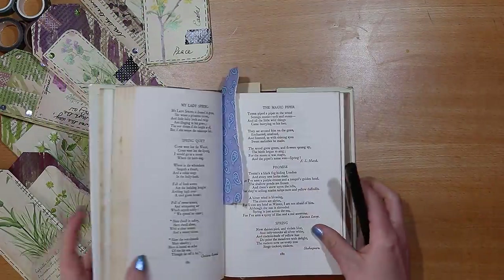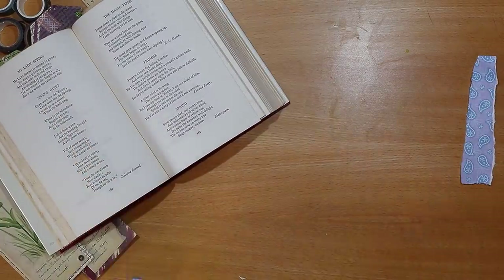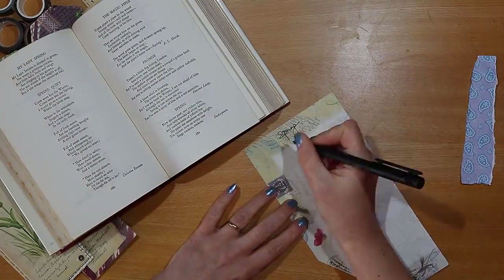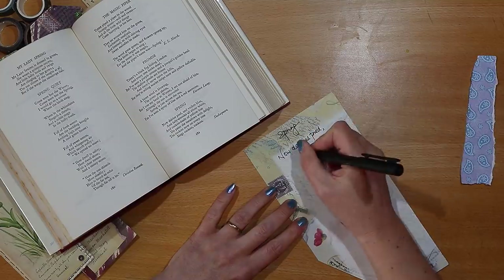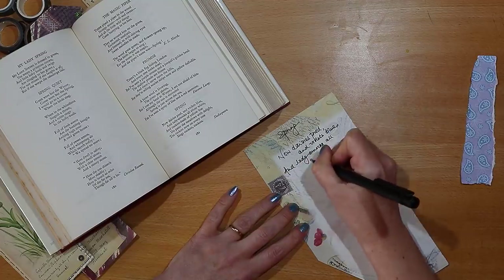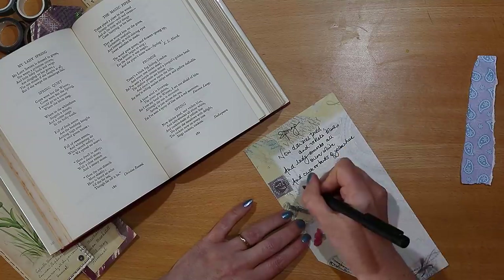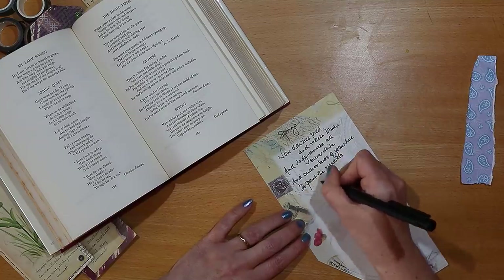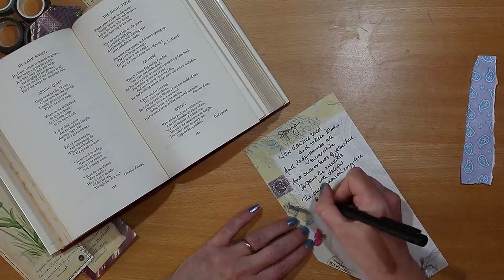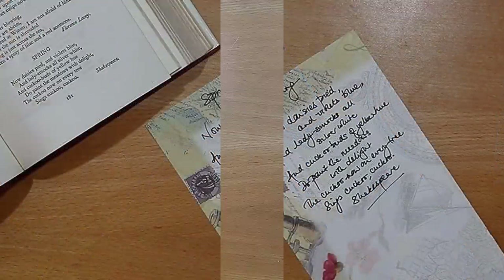A few more words on the Easter theme, and this week it's Shakespeare: 'Now days is pied and violets blue, and lady smocks all silver white, and cuckoo buds of yellow hue, do paint the meadows with delight. The cuckoo now on every tree sings cuckoo, cuckoo.' I just grab a piece of scrap paper to write on, and just like last week, I'm using a really dark black pen.